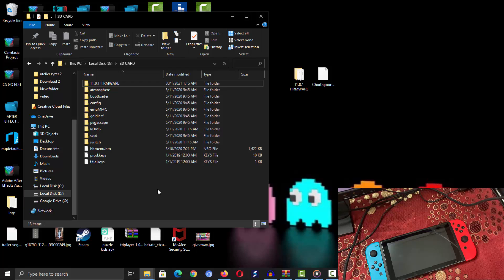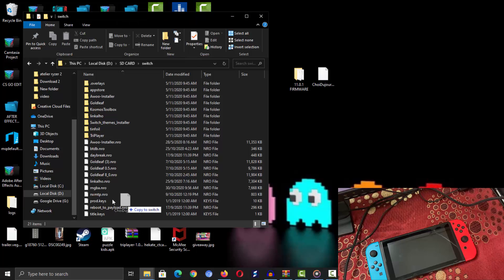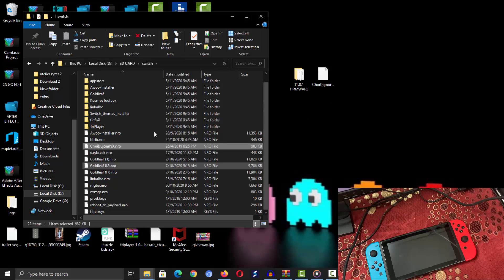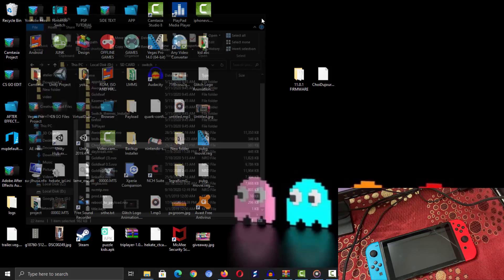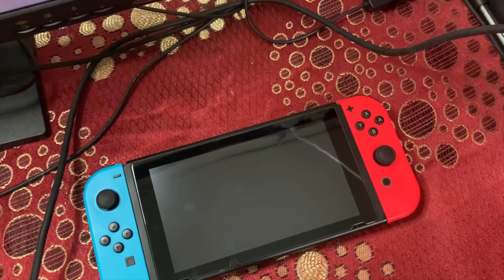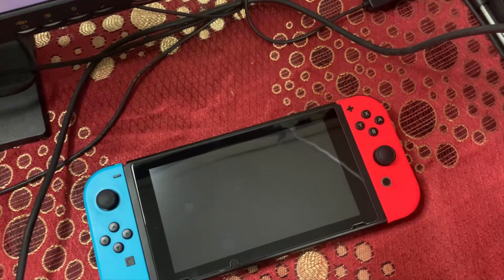Once that's done, navigate to the 'switch' folder on your microSD card and drag and drop the choi2genx.nro into it. If Choi2GenX came as a zip file, extract it to your desktop first. That's all that's needed for the microSD card setup. Now disconnect the microSD card from your PC.